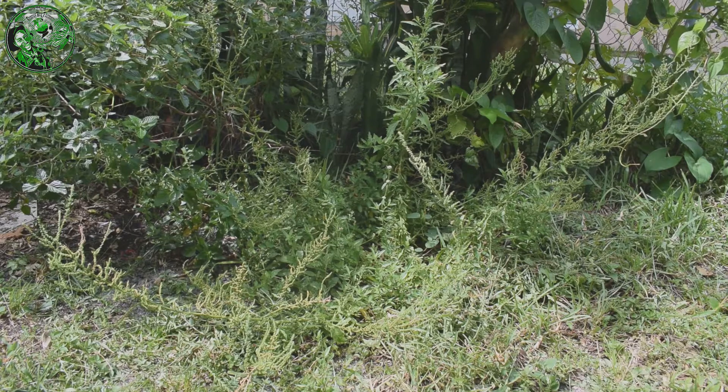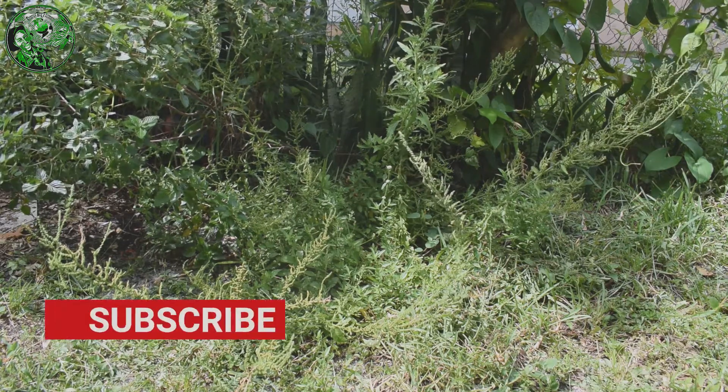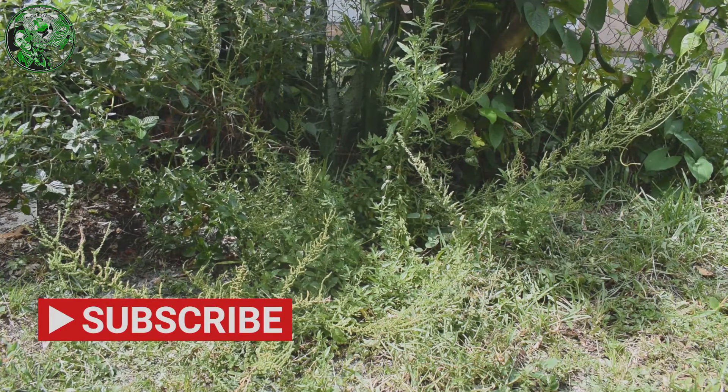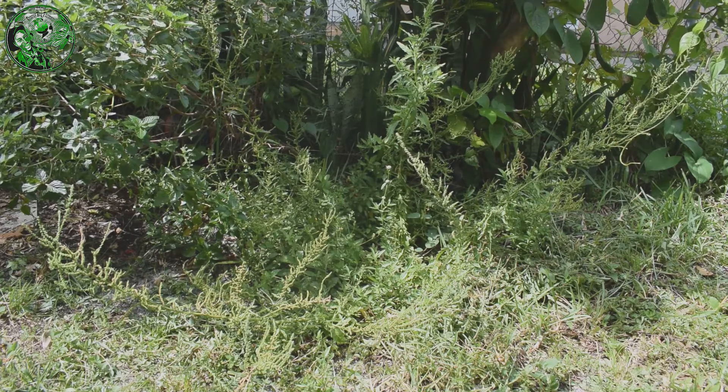The worm bush has a scientific name: Dysphania ambrosioides, also known as Chenopodium ambrosioides. Yes, that's the worm bush. Ladies and gentlemen, I'm talking about the Vermifuge — the Vermifuge, or as you may call it, the Vermifuge.